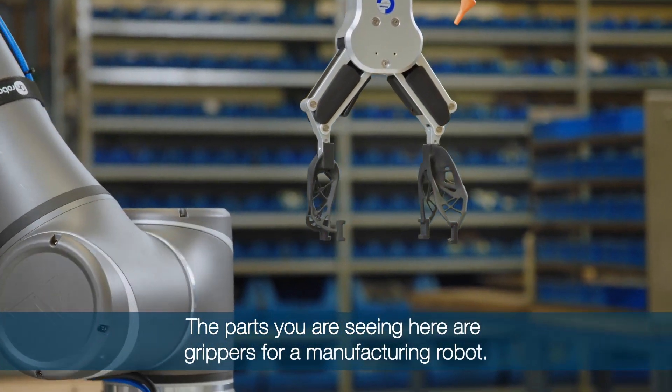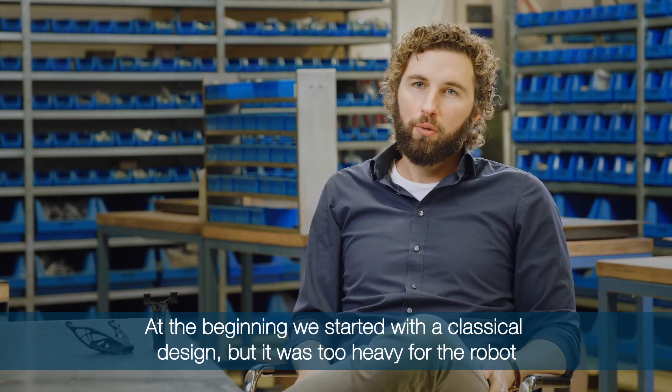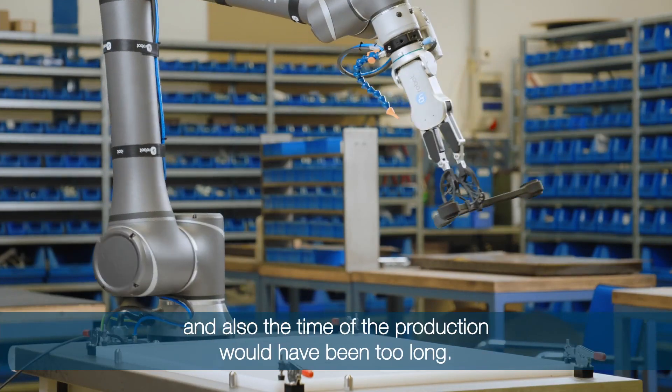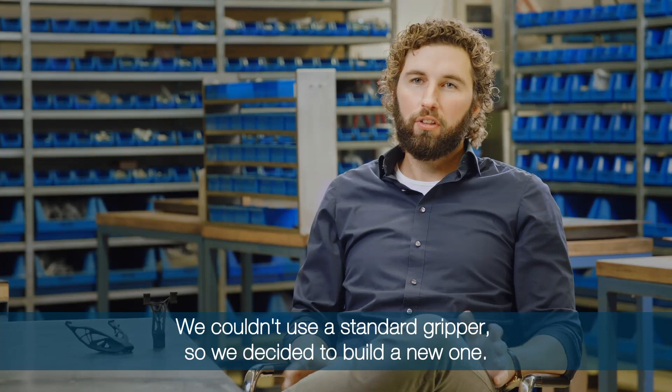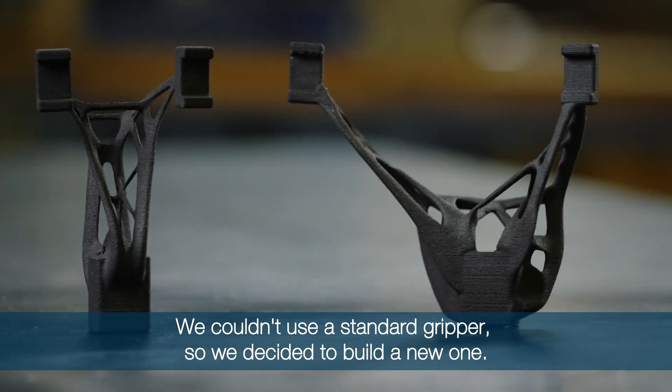The parts you're seeing here are grippers for a manufacturing robot. At the beginning we started with a classical design but it was too heavy for the robot and also the time of the production would be too long. We couldn't use a standard gripper so we decided to build a new one.